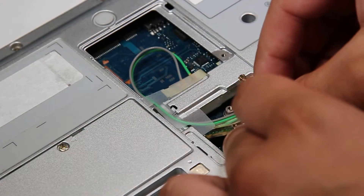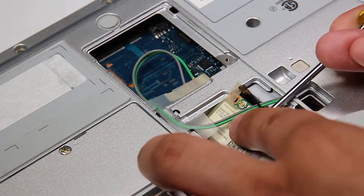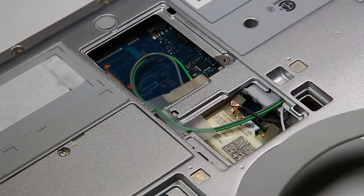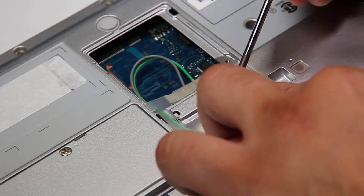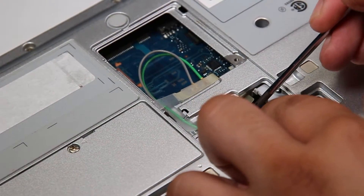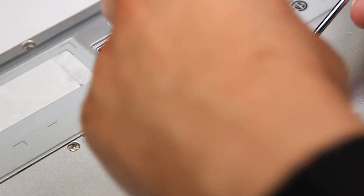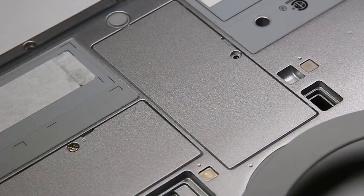Since nothing's wrong with this one, I'll put that right back. You just want to make sure your connectors and screws are both back together. And you're all done — just put that bottom door plate back on, and that's it.